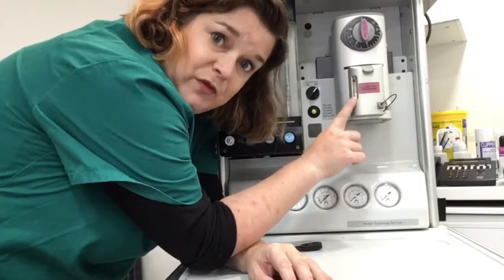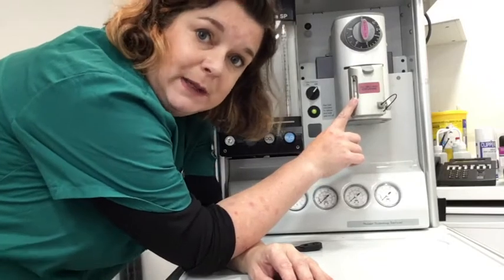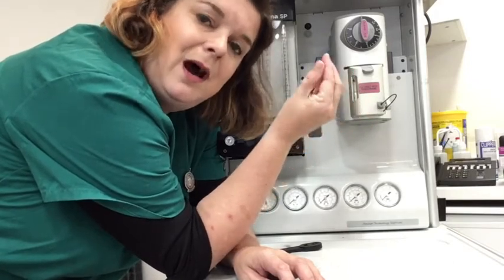In your exam centre, this will always be empty, because it's highly unlikely you'll be in an exam centre that has a licence to use gaseous anaesthetic. So you have to say what you see. Don't pretend — don't say it looks half full. It will be empty. Say it's empty, and then say what you would do. Because if you went into practice and it was empty, like it sometimes is, you would fill it up before the next procedure.